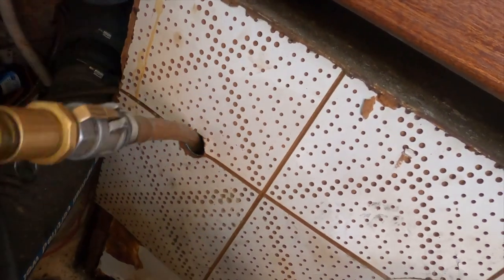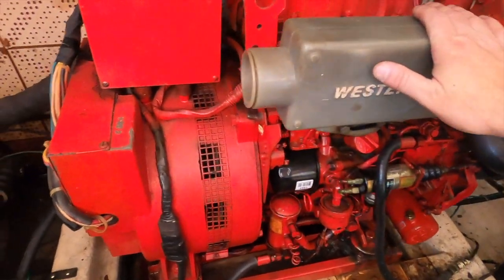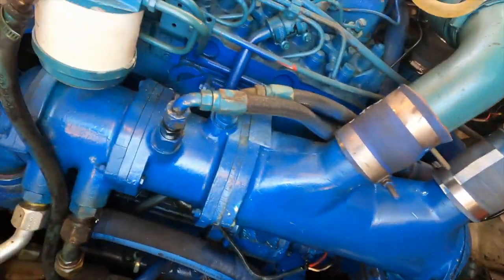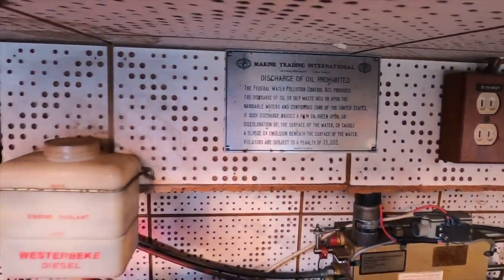We're finishing up taking out what's left in these saddle tanks - there's the hole we drilled. We've got a Westerbeke generator that looks to have been replaced at some point, in pretty good shape. And these are the Perkins diesels - these are the ones you want. A lot of times these old Marine Traders get scrapped when they reach this age.